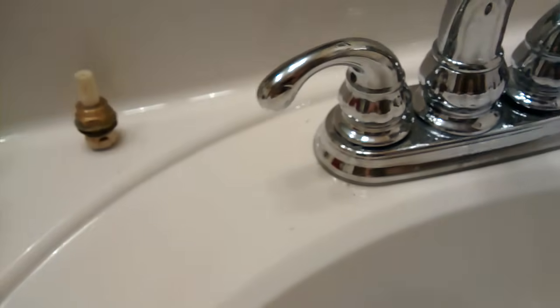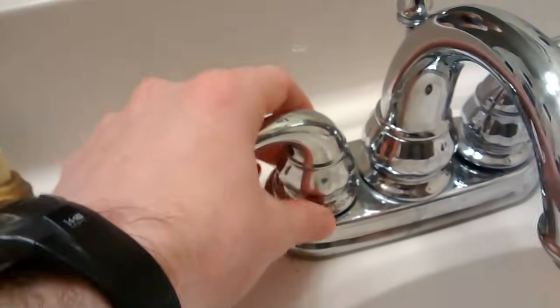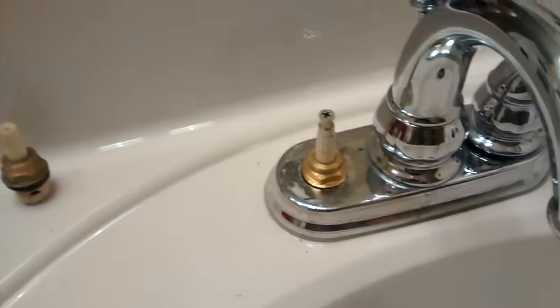I may be wrong on the direction — you might want to test it yourself. And then when that's done, you can lift this off. And what you'll see under here is the valve.